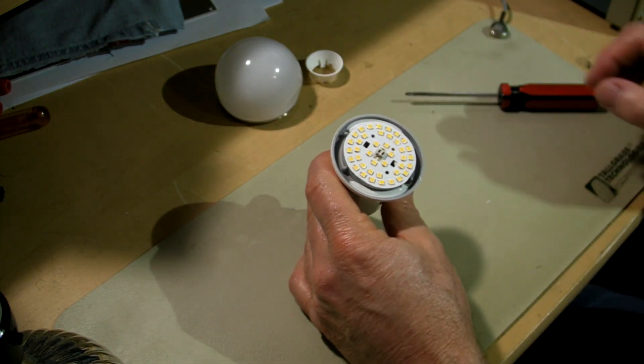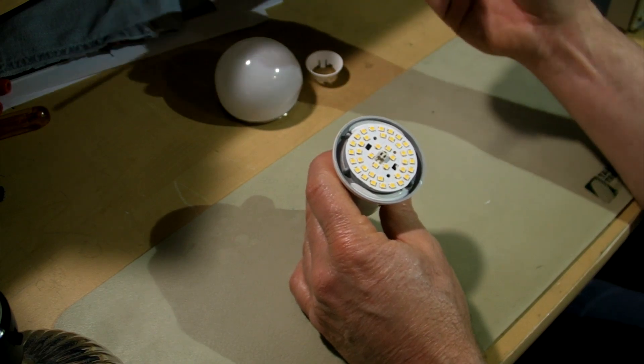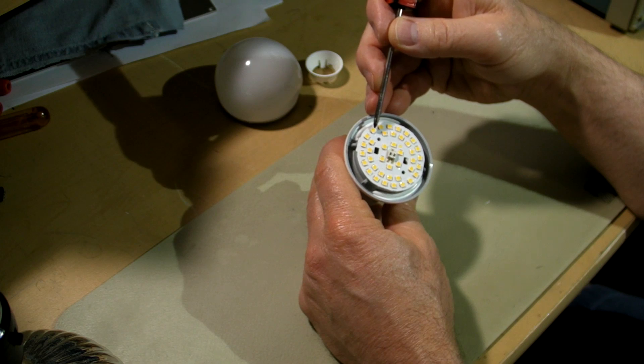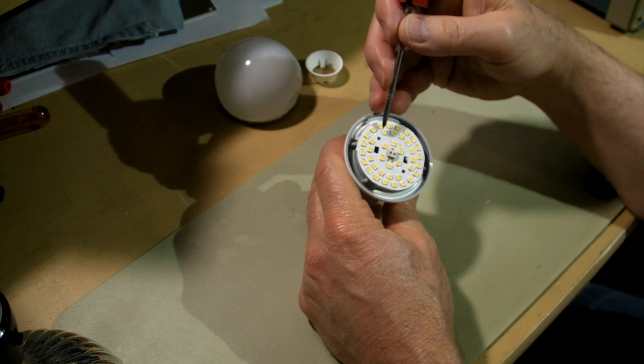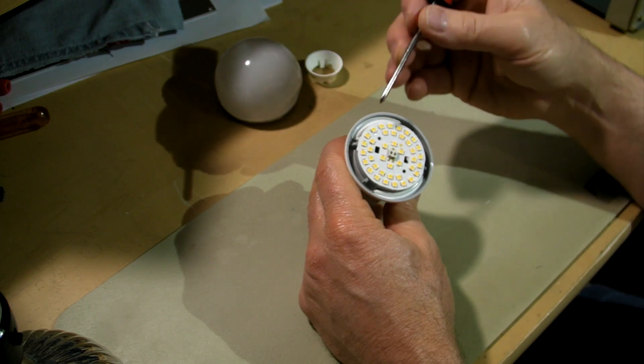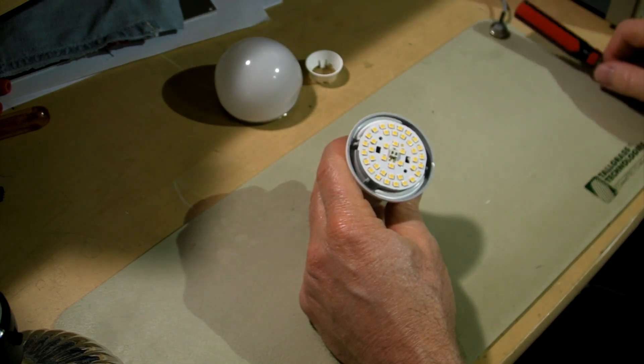Might as well do an LED count while we're here. 20 on the outer ring, 14 on the inner ring, 6 in the middle — 40 LEDs total.